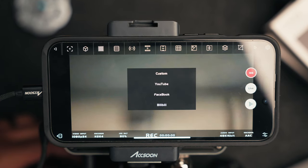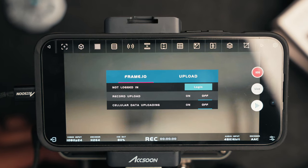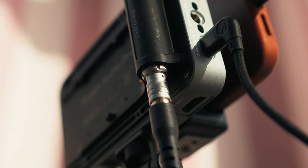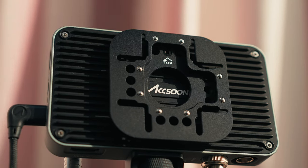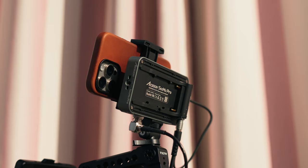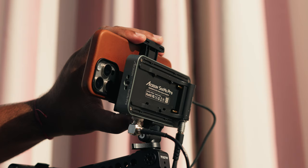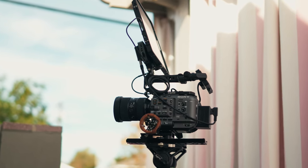Another huge benefit of this device is that it allows you to live stream straight from your camera to YouTube, Facebook, Twitch, or TikTok. Because your phone or iPad is already connected to the internet and third-party applications, the possibilities are kind of endless. You can also screen record the feed it's receiving from the camera — it limits to 1080p, but you can use your device as a kind of external recorder. If you need a quick clip for social or a screenshot for a client to show framing, you can screen capture and send it instantly. You can also pair it with the iPad Power Cage to transform your iPad into a larger production monitor.